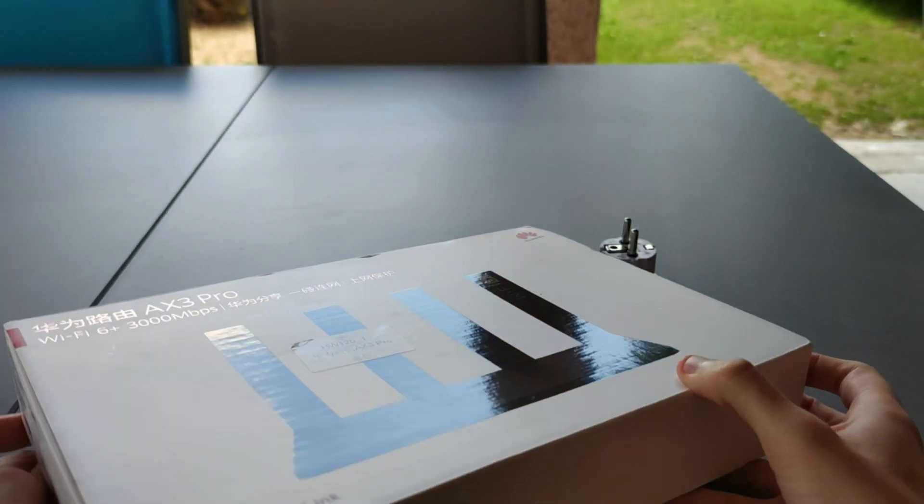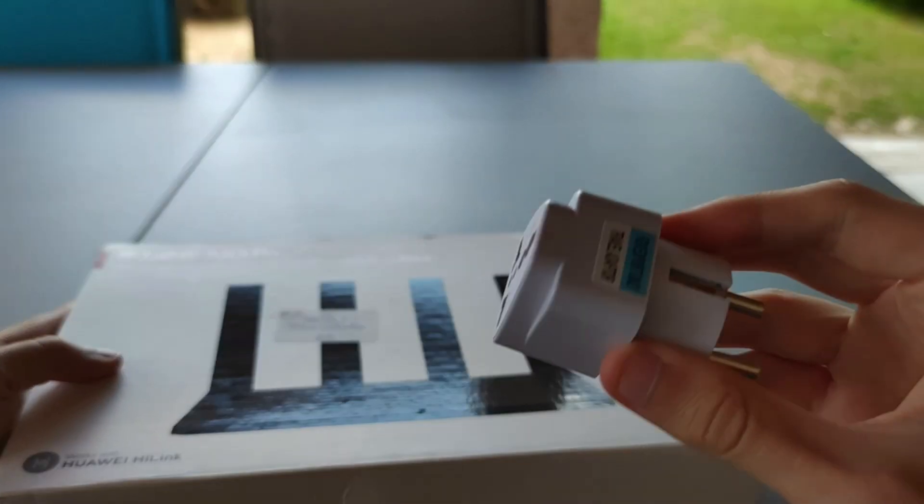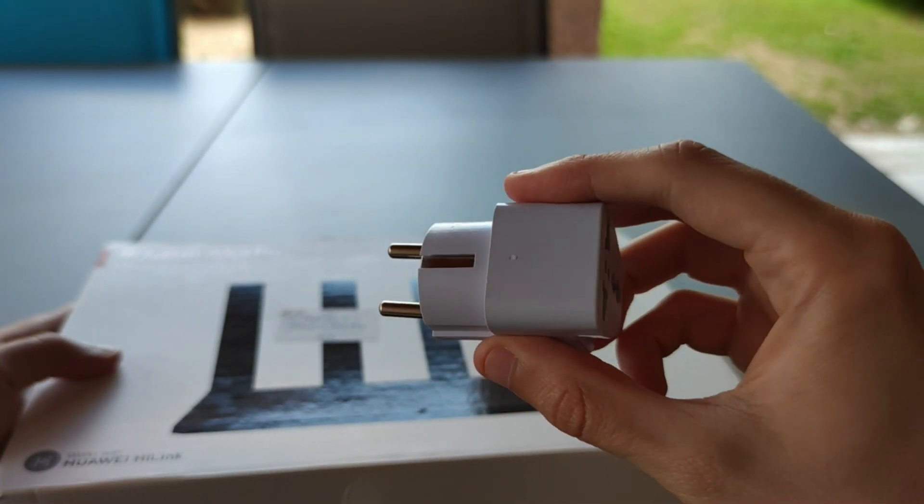As you can see, the box is only in Chinese, and so is the plug, so it comes with an adapter.